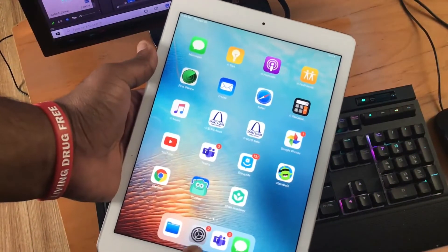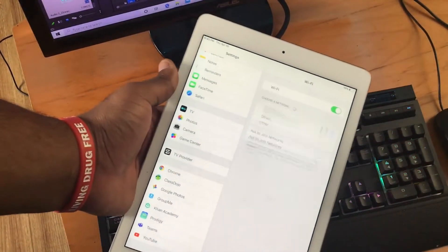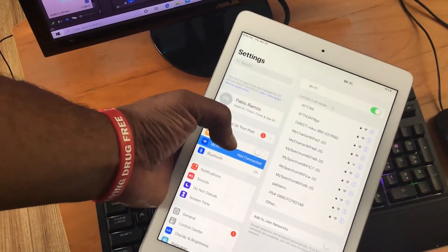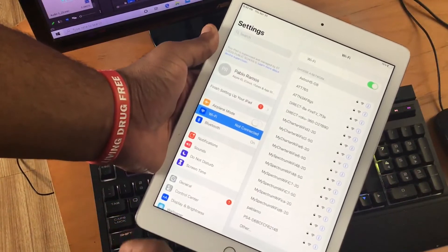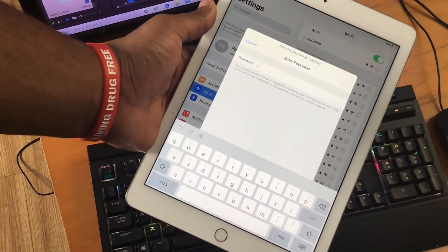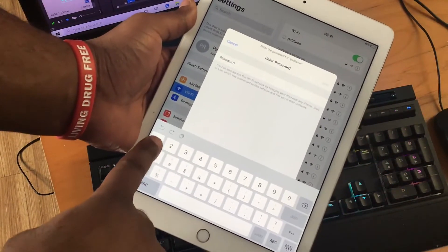Now I'm going to show you how to connect your tablet to your hotspot. Press the silver settings button, scroll to the top, and press Wi-Fi. After that, find your hotspot — mine was named 'poblama'. If you can't find this name or your hotspot has a different name, I'll show you how to find it and change it.